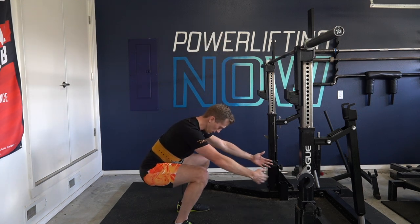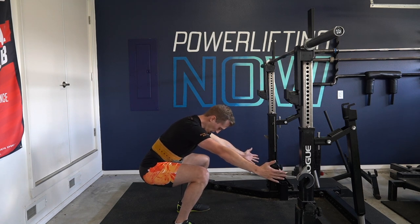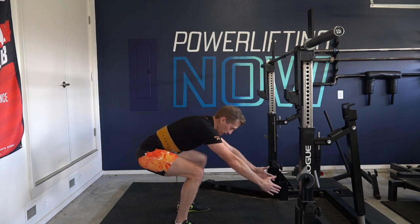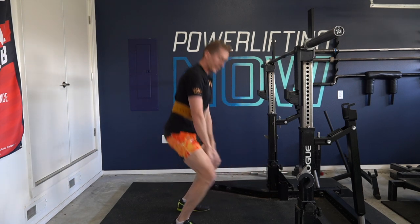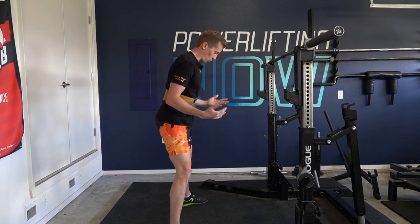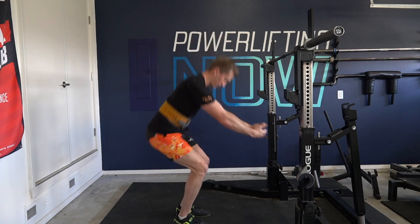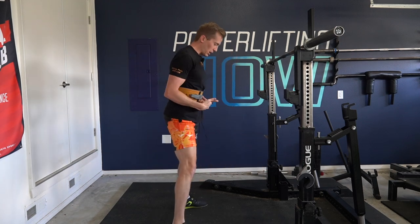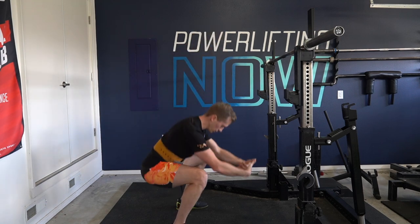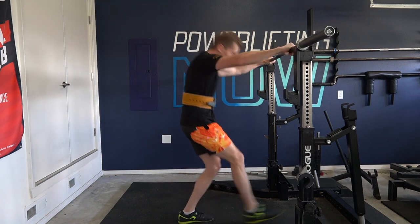As you descend, that bottom end of the belt is going to translate directly over the heel. If it doesn't — if it's back further — you can't hit depth because you're too far on your heel. If it's too far forward, you can't hit depth and can't do a proper powerlifting squat either. So basically everyone, regardless of wide or narrow stance, has that front of the belt translating from the middle of the foot to the heel as they squat.